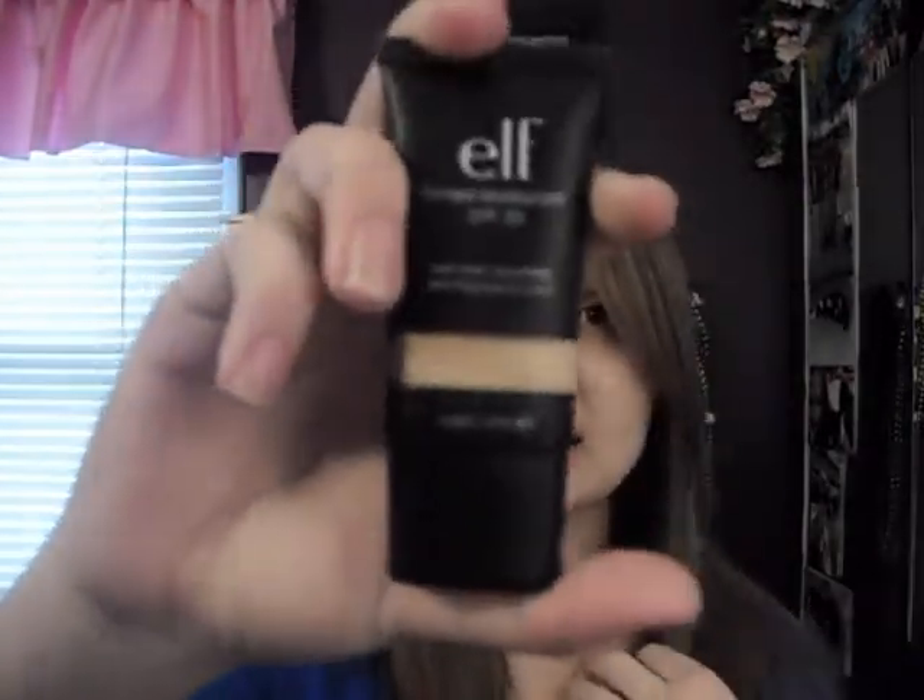I'm going to be reviewing the elf tinted moisturizer. This is the one with SPF 20, with aloe, cucumber, and vitamins A, C, and E. I've had this for a little bit — I've been using it for at least two weeks, so I've had it long enough to review it.